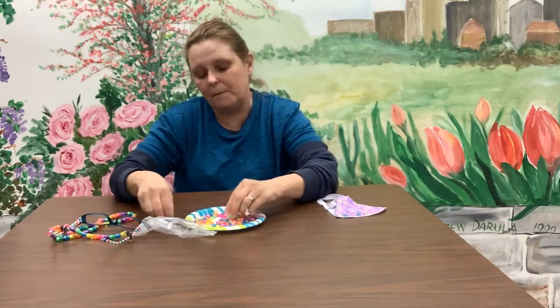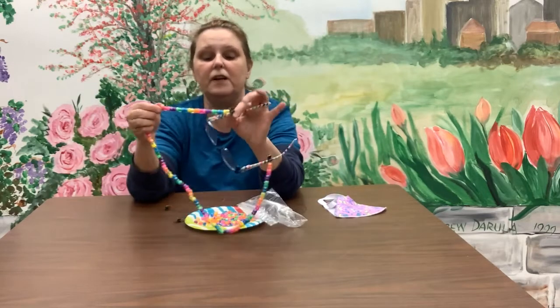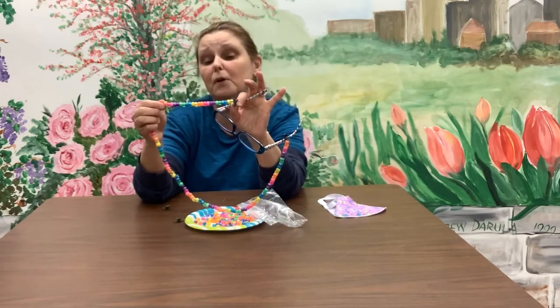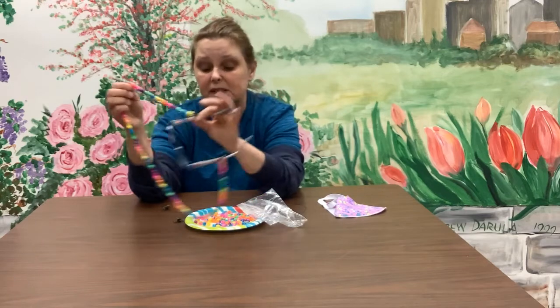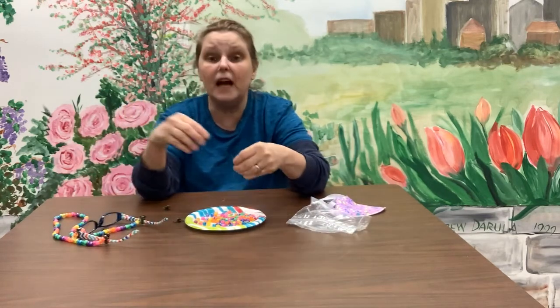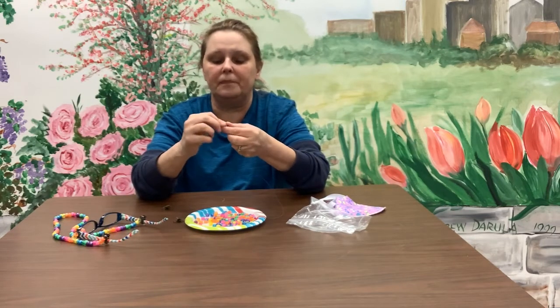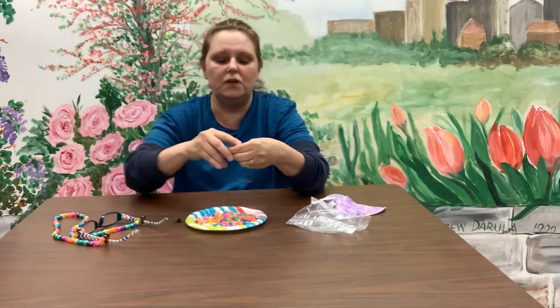You can look at your beads, make a pattern, or just decide as you go. This one here is a rainbow pattern — it goes yellow, blue, green, purple, pink, orange and then repeats. You can do one bead of each color. Today I'll be random, so I'm going to start with this blue bead here.